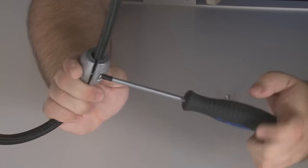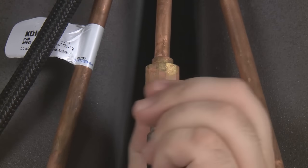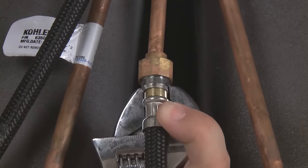Place the weight on the hose. Thread the hose into place until it's tight, and secure it with a quarter turn with a wrench.